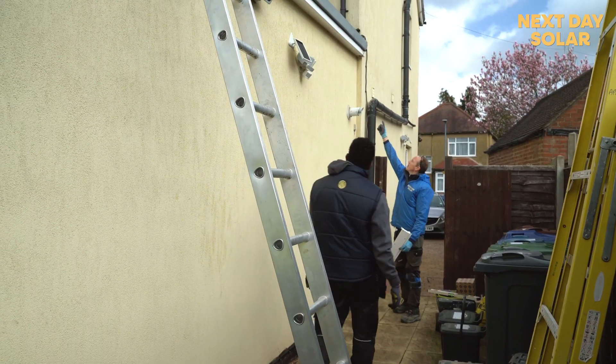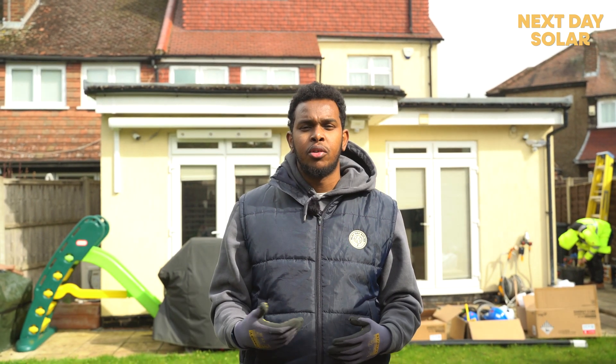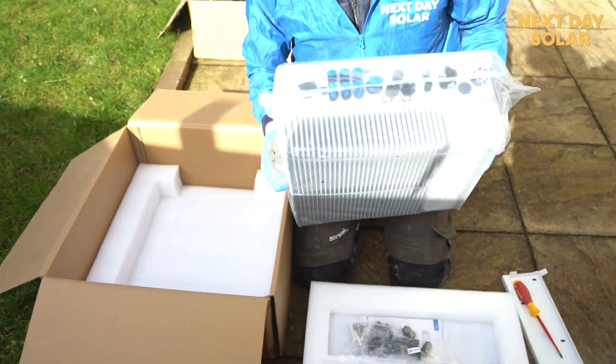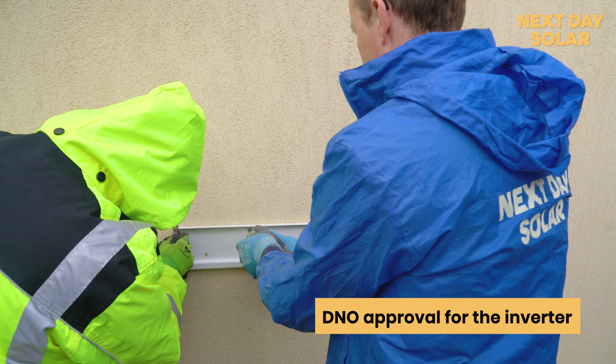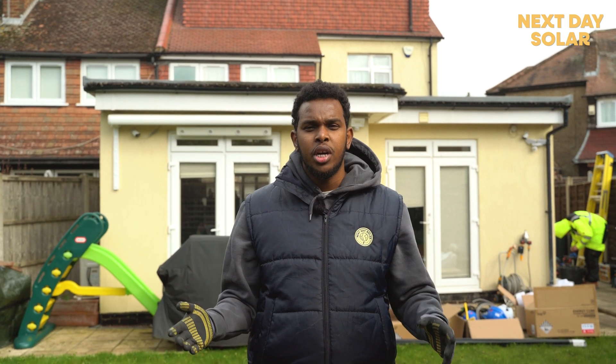The reason we're doing this is that the customer can actually benefit from the system right away without having to wait for the plan approval. Also, we're installing a five kilowatt inverter, which technically normally requires DNO approval, but due to the area we're in — which is on the UK Power Network — you don't need it.